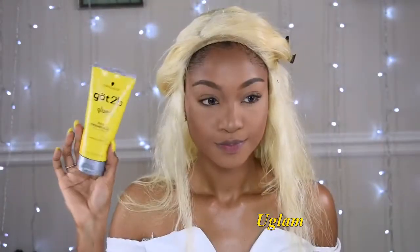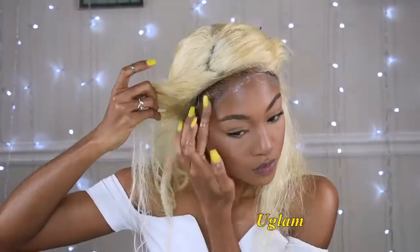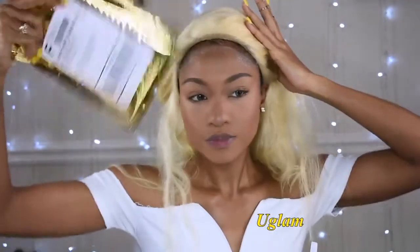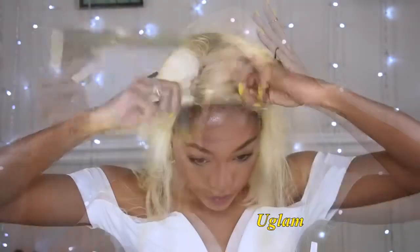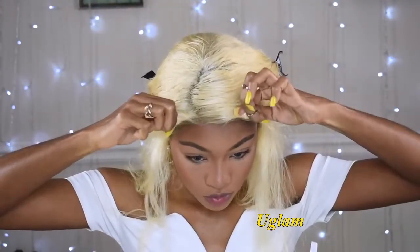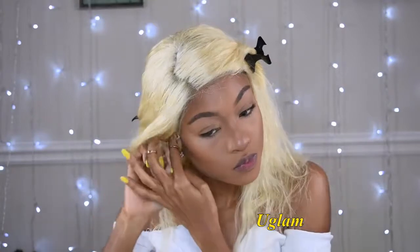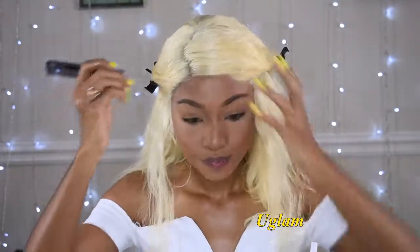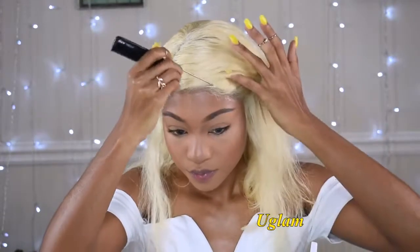I'm gonna apply it around the perimeter then let it get tacky. And finally place the lace on top. I'm also using this rat tail comb to make sure it stays in place.